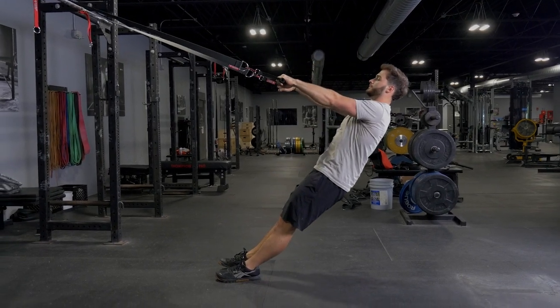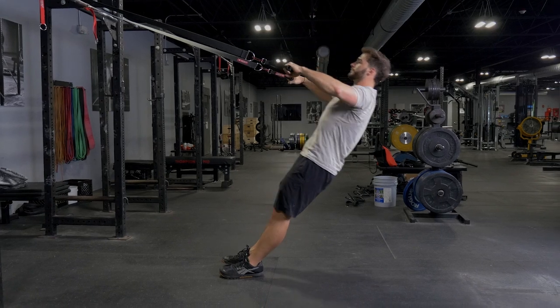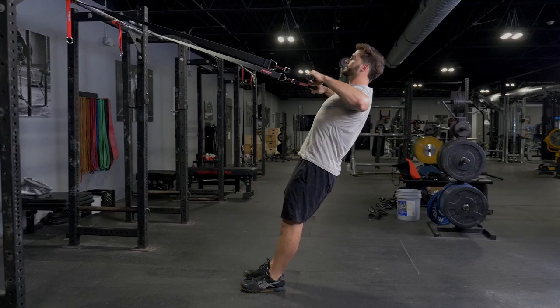Pull your elbows back, keeping them parallel with the floor and in line with your shoulders, until you really feel a squeeze, squeezing your shoulder blades together. Extend your hands back in front of you and repeat.